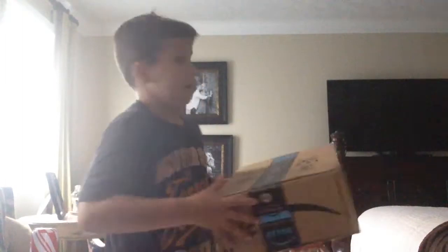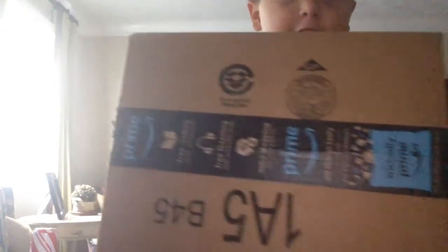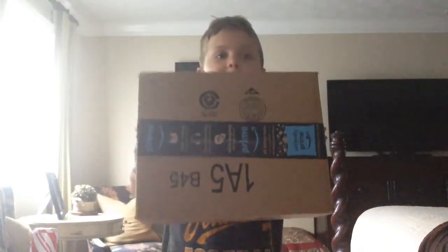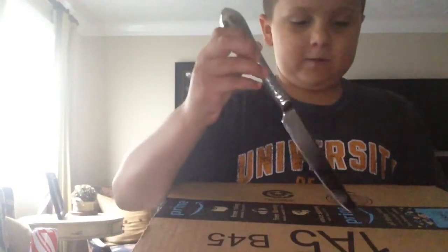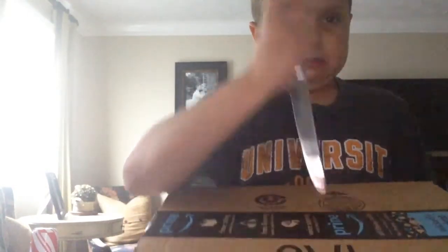I know that was kind of a weird beginning and I'm not in my normal setup area, but it doesn't matter. I think they came. These are supposed to be my headphones that I ordered. So how do I get this open?